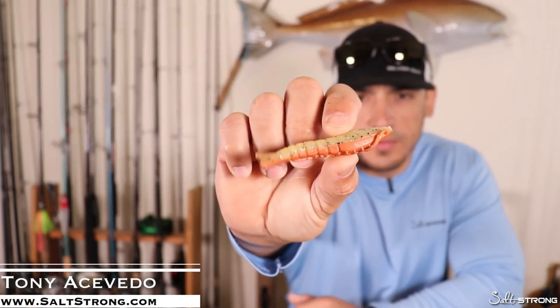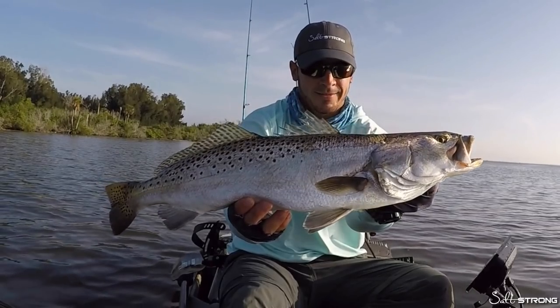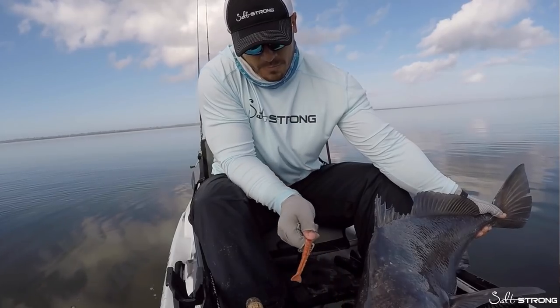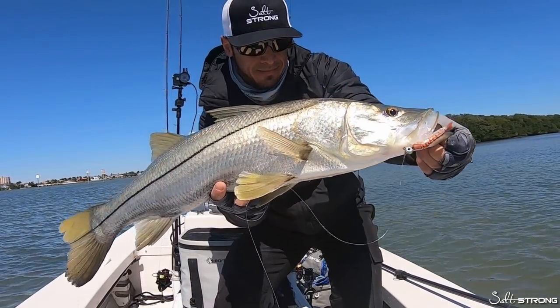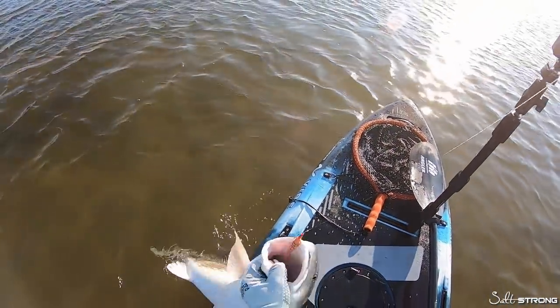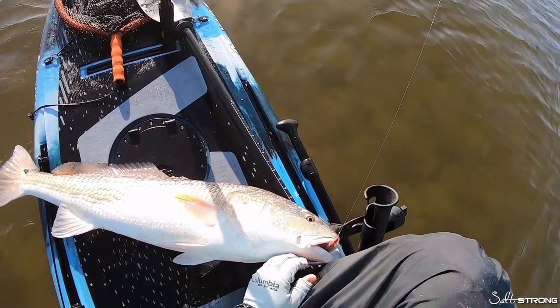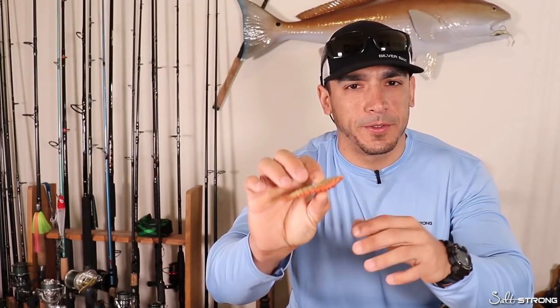Hey, this is Tony here with Salt Strong. In this video I wanted to talk about my favorite ways to rig and use the gulp shrimp for inshore species in the fall. The nice thing about this lure is it will catch just about anything that swims, especially in the fall, because a lot of fish are a lot more active as water temperatures start to drop back down to that comfortable range, and this can be retrieved very quickly or very slowly, so it's a very versatile bait.